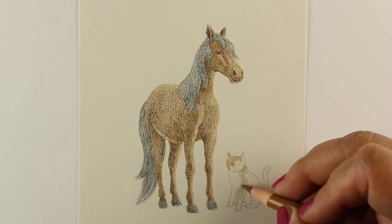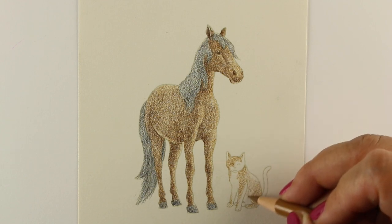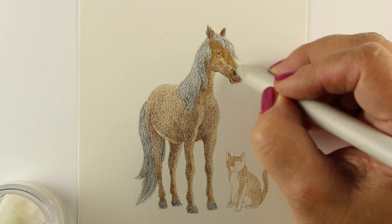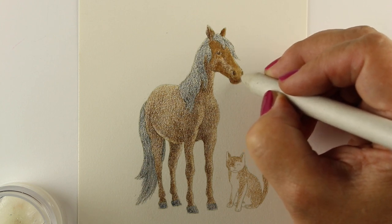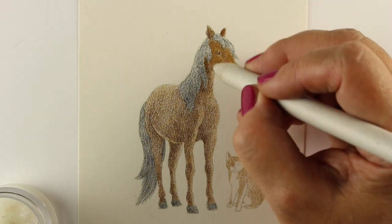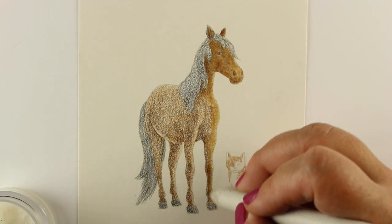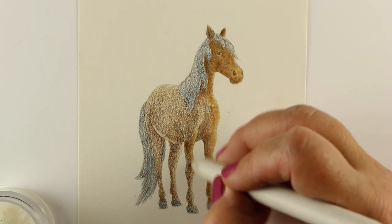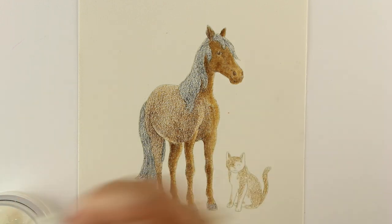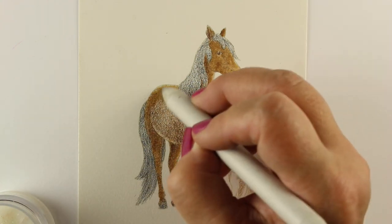I do recommend you figure out how to use your own pencils and not always rely on the teacher. In watercolor classes, students drive teachers nuts asking what color was used — and as a professional artist I know there's no way someone else can replicate exactly what I've done. I just try to get close. If you're always trying to copy someone else, you'll never develop confidence in yourself.